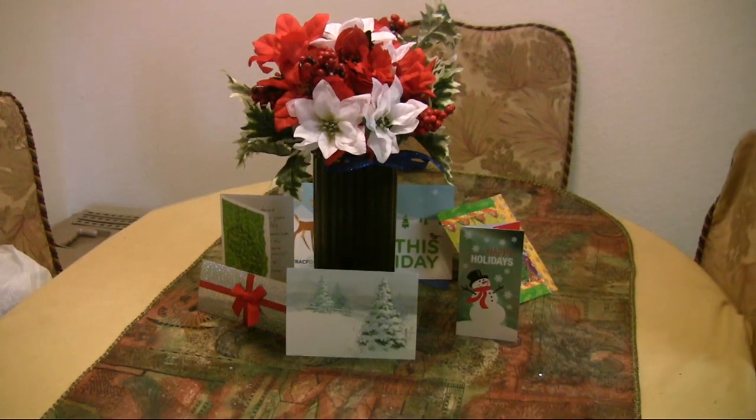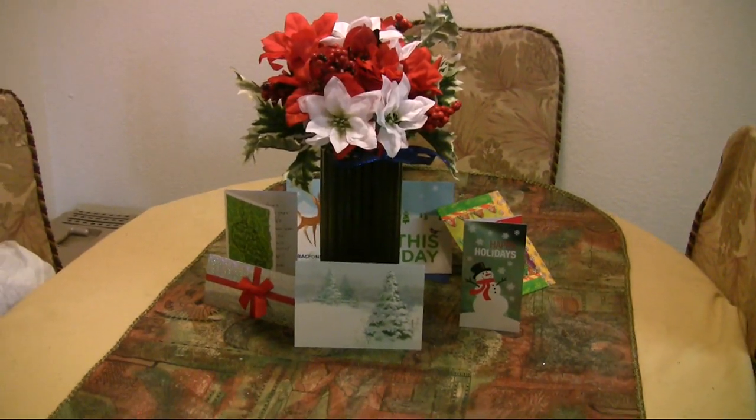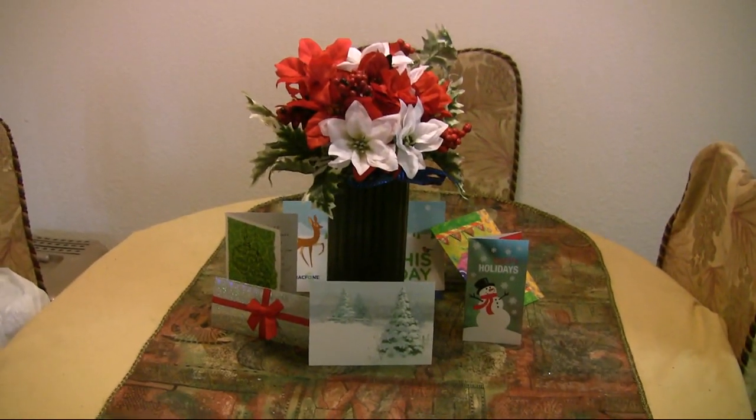I wanted to take a couple minutes and show off my Christmas decorations, because I'm on a tight budget and all things considered I think they look pretty nice for how little I spent. Maybe it'll give you some ideas of what you could do if you're also on a budget but like to have decent decorations. Starting in the kitchen — this is just a bunch of fake poinsettias I got at a dollar store.